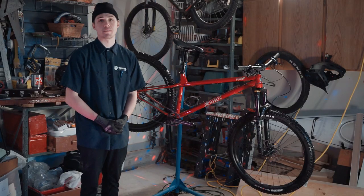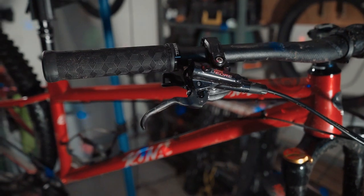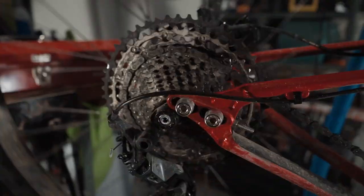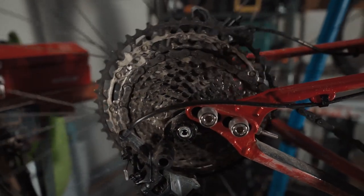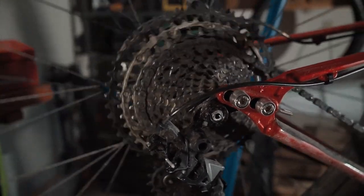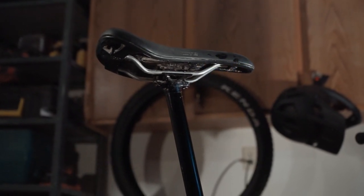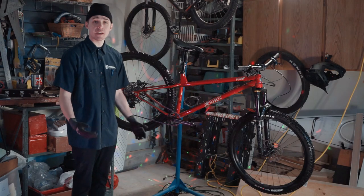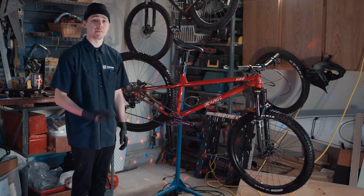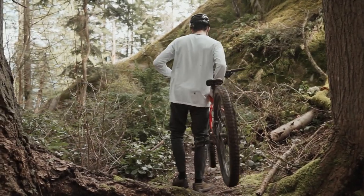A couple other specs that make this bike a nice, happy package are the four-piston Dior brakes, which provide ample stopping power. The Dior 12-speed drivetrain with Derailer provides super crisp shifting and allows you to shift really well under load. The Trans-X dropper post has been super reliable and feels super smooth going up and down. This bike comes stock with a Maxxis Assegai and a Minion DHR, which is a perfect tire combination for the wet riding conditions on the North Shore.